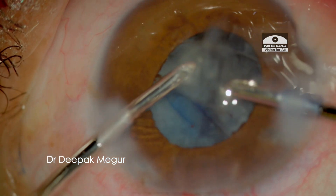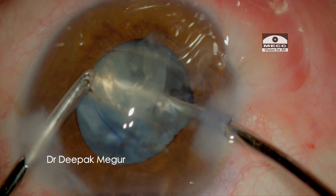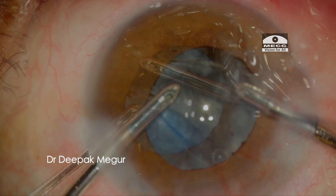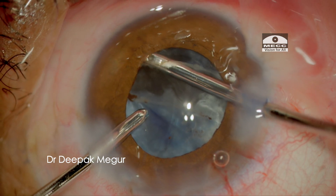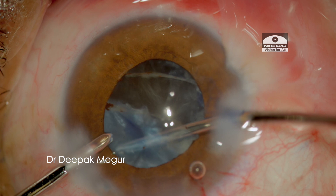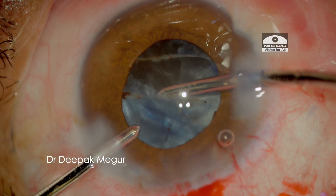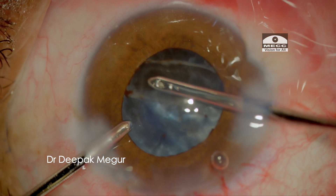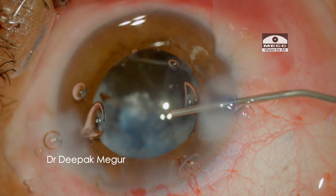The peripheral lens matter is now being aspirated out using bimanual I&A. At this moment, I am feeling that the anterior chamber is progressively getting shallower. I can see that the posterior capsule is perilously close to my aspiration port. I go back with OVD and deepen it.